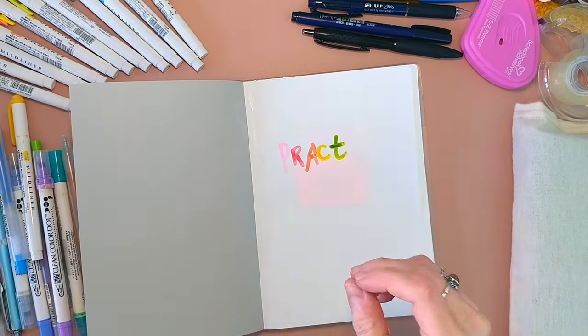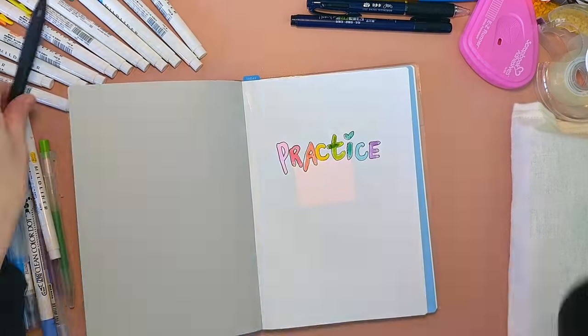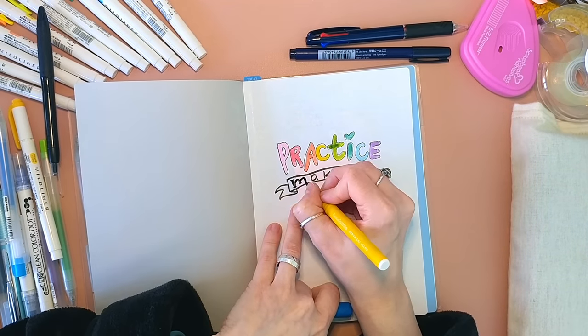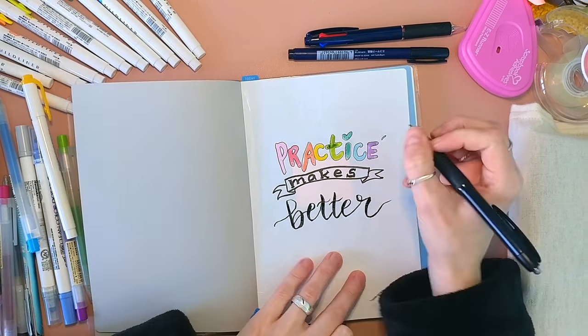This is going really fast. I had to speed this up like 12 times because this setup actually took me almost five hours. And it's not even that complicated. I don't think I can call it minimalist, but it's just kind of like whatever.